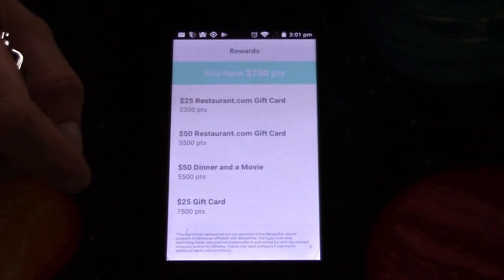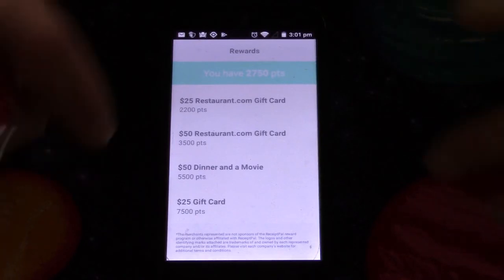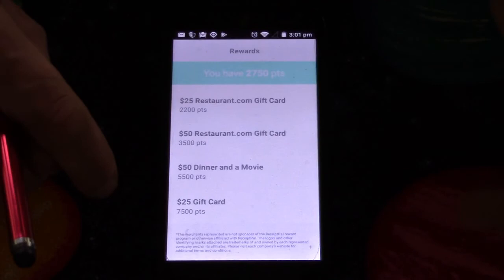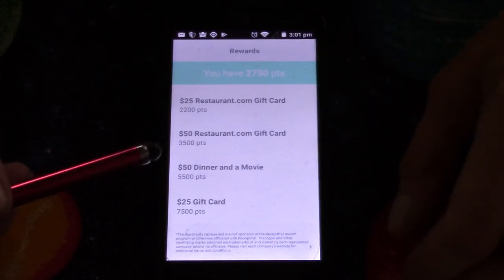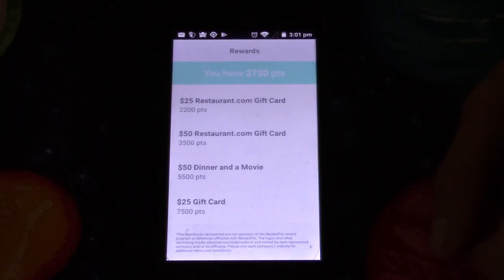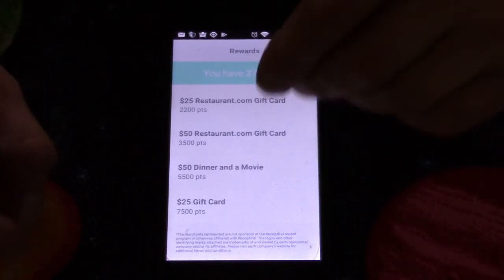Just look up Receipt Pal. You'll find it on the Play Store for Android, and I do know it's available on Apple as well. Also, I am not getting paid anything by the company — there isn't even a referral program on this, so I'm not even going to put a link below. I'm not getting anything out of this; I'm just sharing this information.